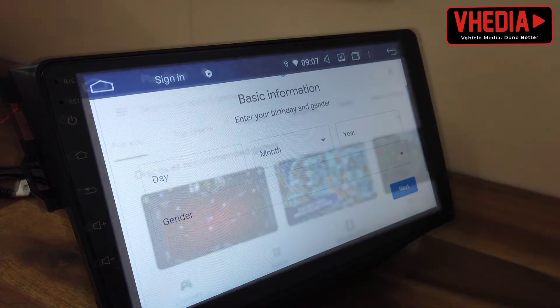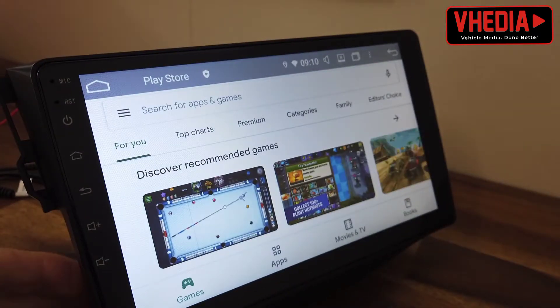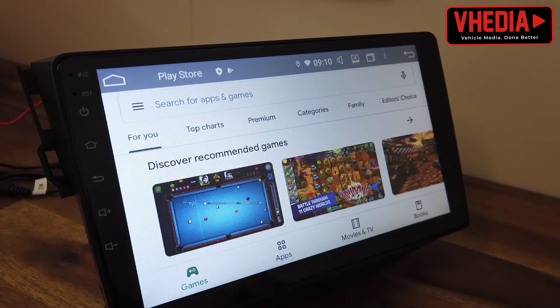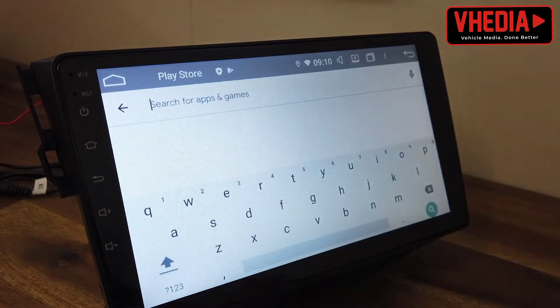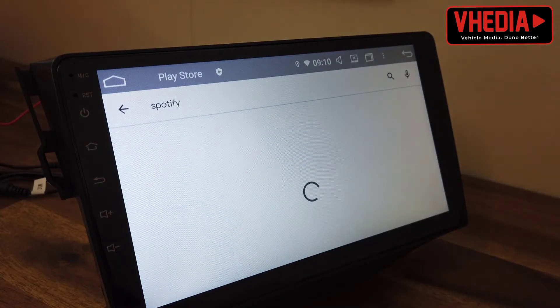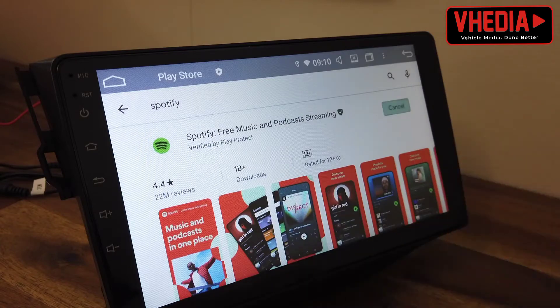You just go through all this information here, and when you're finished setting that up you will be taken back to the main screen. From here you can look for whatever apps you'd like to download. A lot of people use Spotify for music.